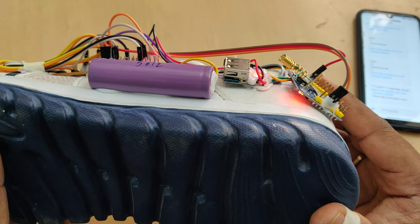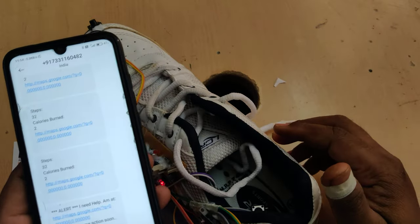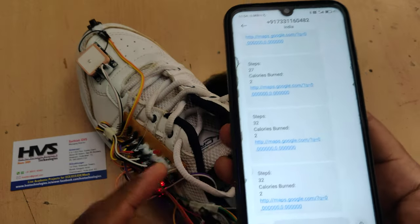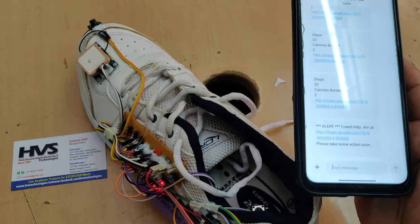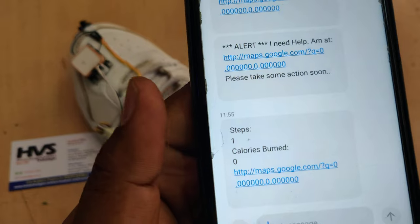When the GSM module gets a network signal, the green LED will blink slowly. The system keeps on sending health tracking details every 30 to 45 seconds. A message will be received at every interval.